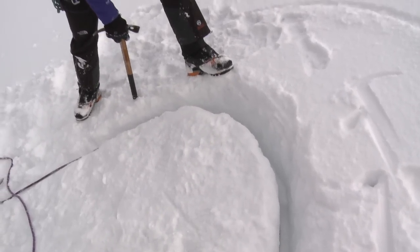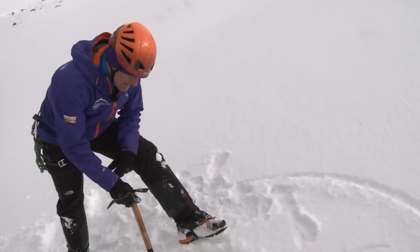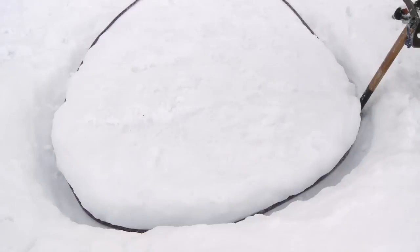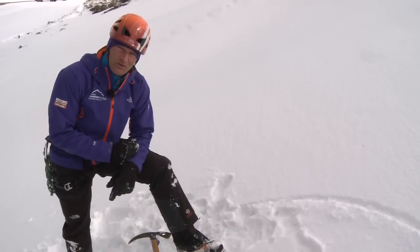If I'm not happy with it — if it feels like a soft snowpack — I can reinforce the shoulders either by putting an axe in, or I might even use the end of a walking pole, just to stop the rope cutting into the bollard.